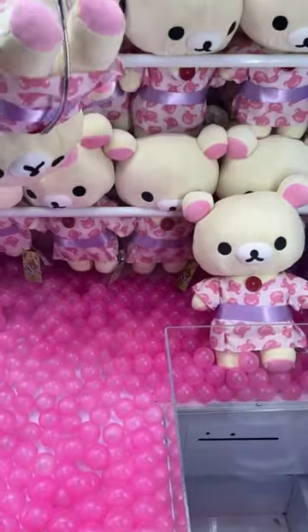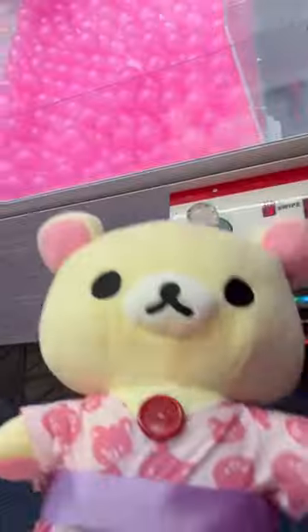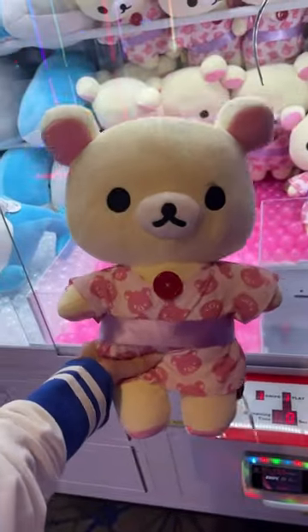Every claw machine has a payout rate, just like this one, and I finally hit the payout rate where it grabbed on super strong. So when I double tapped I was able to win the plushie, which is super cute. I love this plushie.